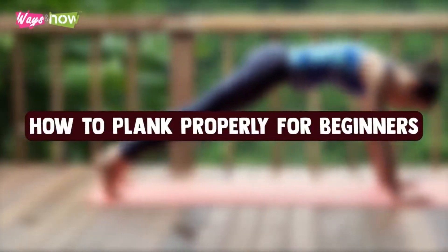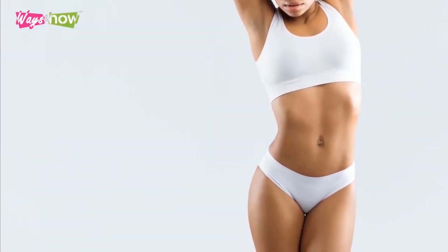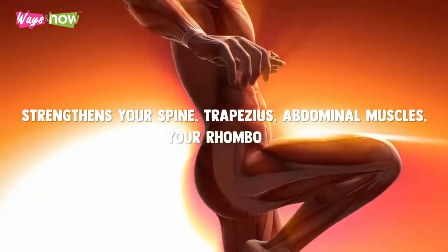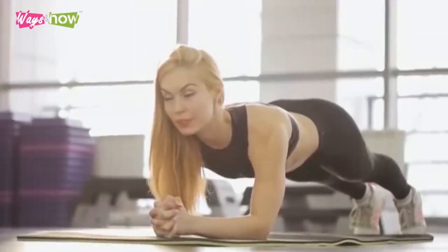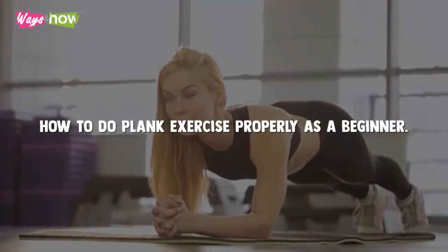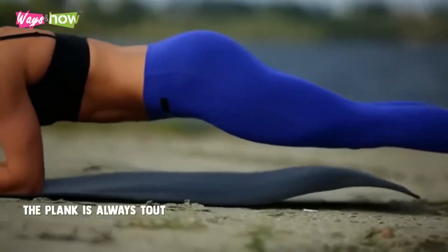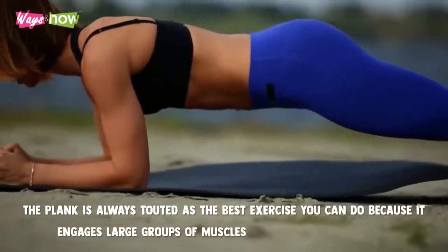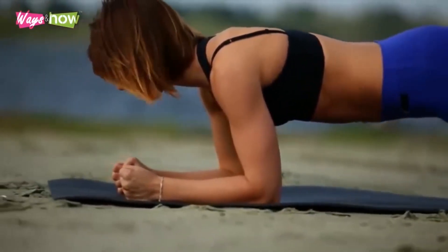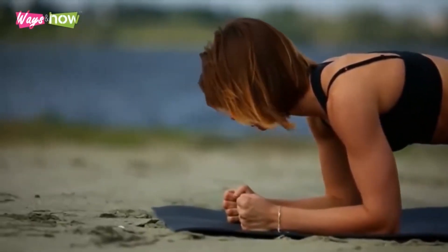How to Plank Properly for Beginners. What single exercise works your core and your entire body, strengthens your spine, trapezius, abdominal muscles, your rhomboids, and much more? That exercise is the plank. In this video, I will show you how to do plank exercise properly as a beginner. The plank is always touted as the best exercise you can do because it engages large groups of muscles across your entire body. You can do it anywhere, and it only takes a few seconds or minutes if you are advanced.